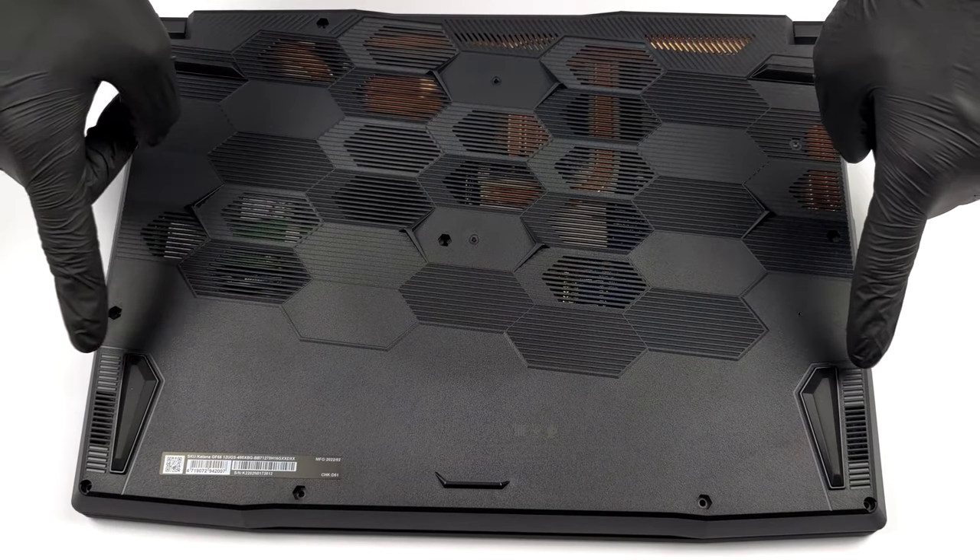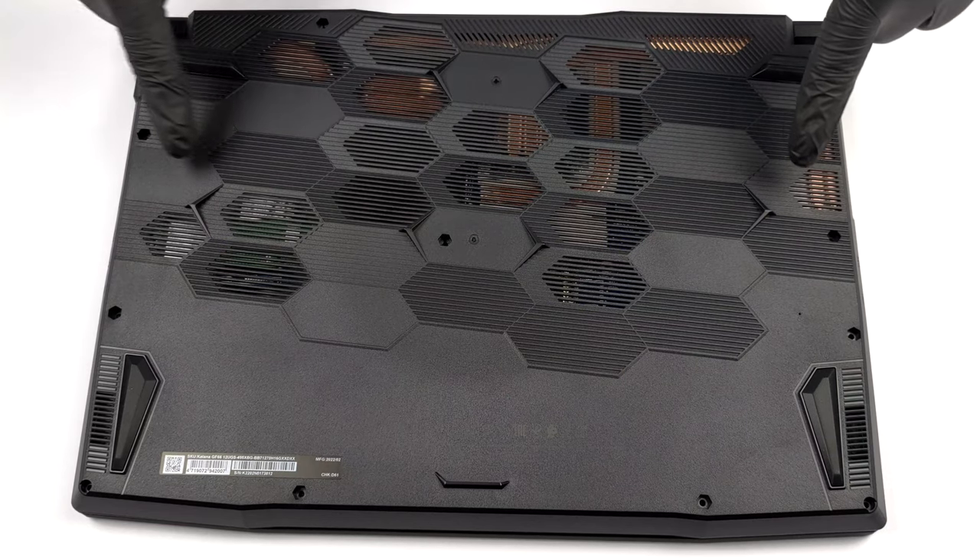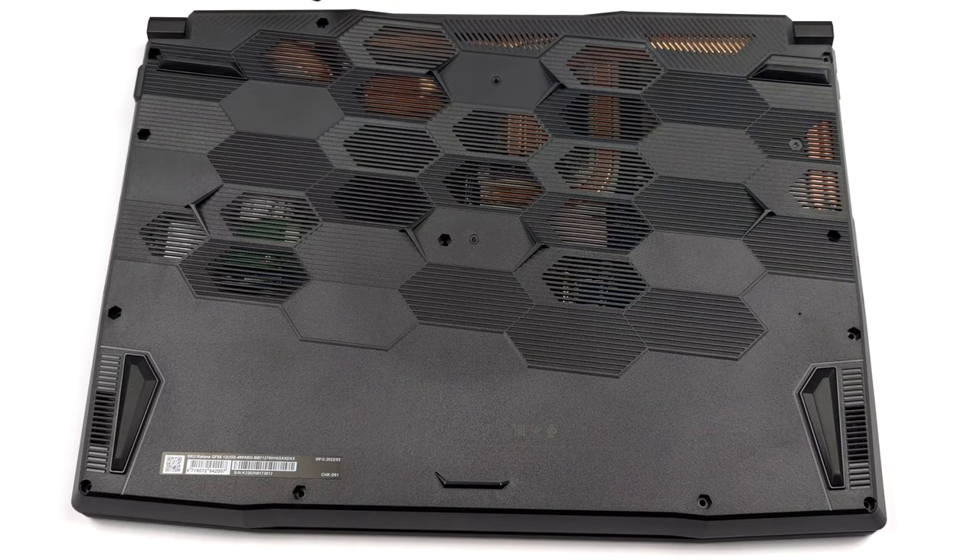Hello, this is Laptop Media, and today we will show you how to open the MSI Katana GF66 12UX and what's inside of it.